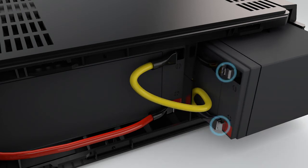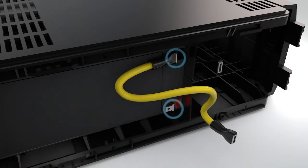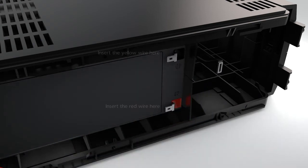Pull out the lower battery and disconnect the black and yellow wires first. Then disconnect the red and yellow wires from the upper battery and pull out the upper battery from the upper battery compartment.